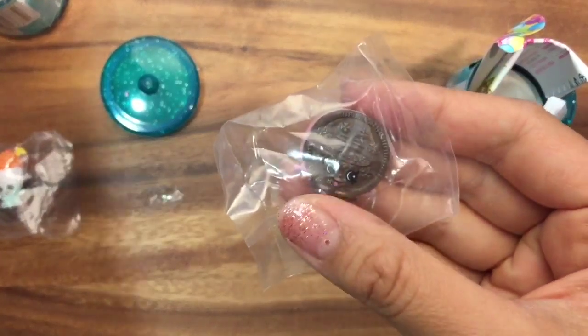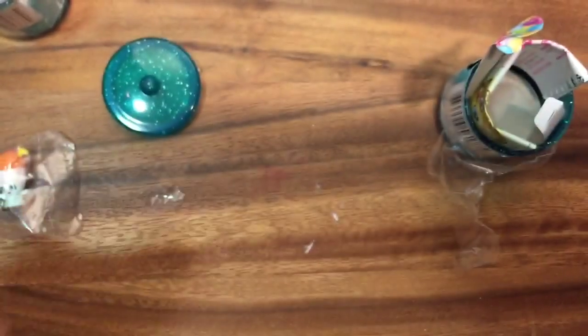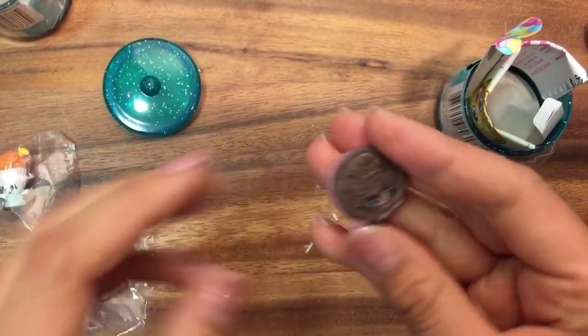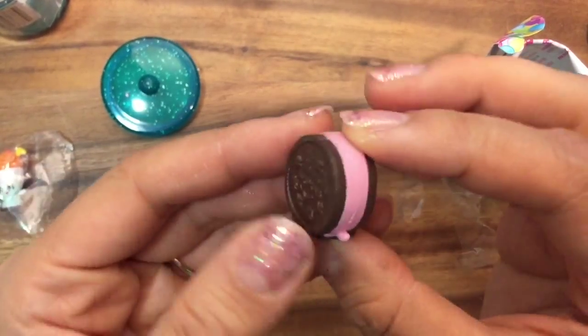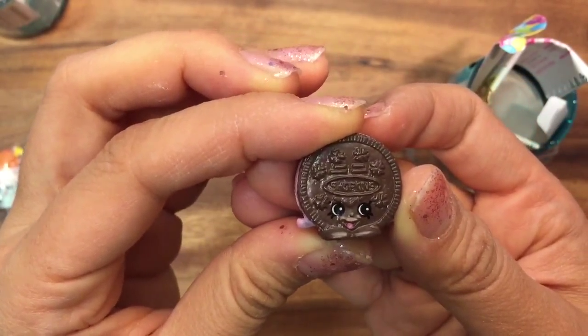This other one is Creamy Cookie - this is like an Oreo cookie. I'm gonna probably put the others in my giveaway. She has pink filling - mmm, that looks so delicious - and she is a rare.